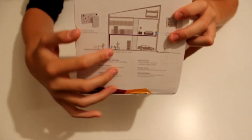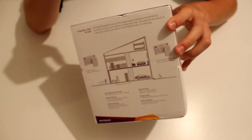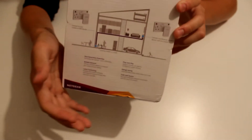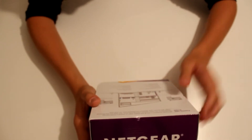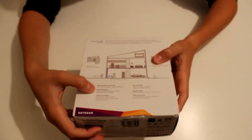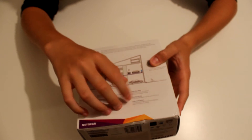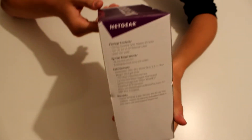On the back there's a picture of a house showing different locations where you plug the adapters in — next to your modem or router, and then upstairs in a room — and it runs along the existing electrical wiring in your house, rather than using Wi-Fi, which is slower, or running a really long ethernet cable around the house, which can be quite messy. So it uses the existing cables already in your home.